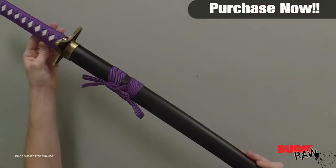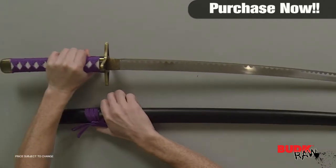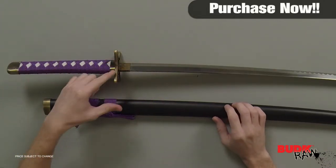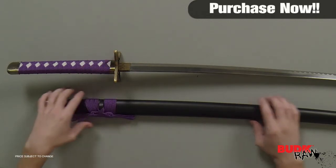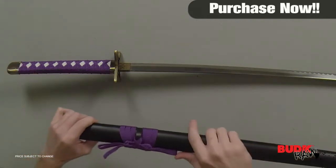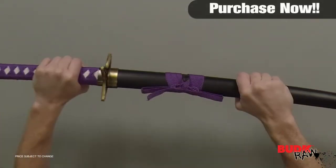Own the sword of your favorite anime character. This sword offers a carbon steel blade and a purple cord wrapped handle with imitation ray skin. The cast metal tsuba, shaped like a star, adds to the look and feel of this katana. The sword comes with a black wood scabbard with coordinating cord wrapping. The blade is 26 inches and it is 37 inches overall.